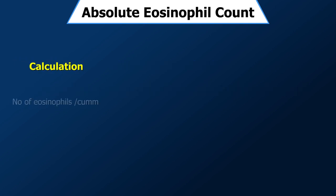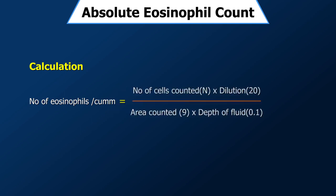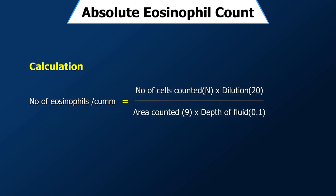Calculation: Number of eosinophils per microlitre of blood = N (cells counted) × dilution (20) ÷ area counted (9 sq mm) × depth of fluid (0.1 mm), which equals N × 22.2. So the multiplication factor is 22.2, giving you the total eosinophil count per microlitre of blood.